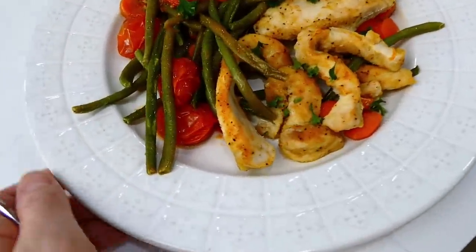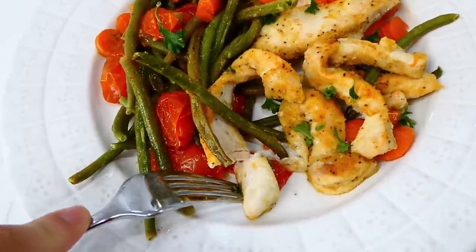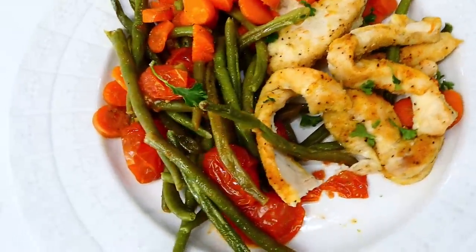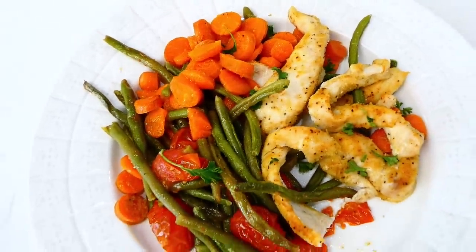This is one of those sheet pan meals you could easily meal prep, because the leftovers are just as good as fresh. You can make different variations by adding or swapping out veggies or trying different seasonings.